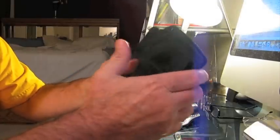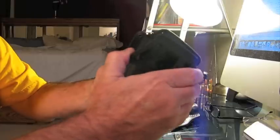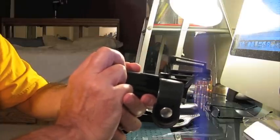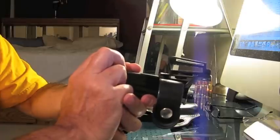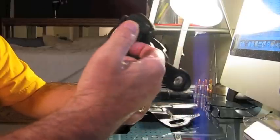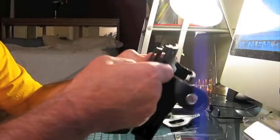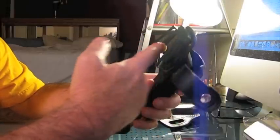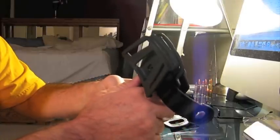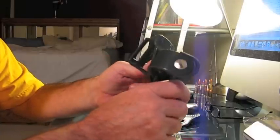First let me get to some of the things that might be detracting from it. As you can see, it's quite bulky — it sits well away from the waist, making concealment a little more challenging. The belt loops require you to have the belt running through them, so there's no quick attachment or removal of this holster from your belt.